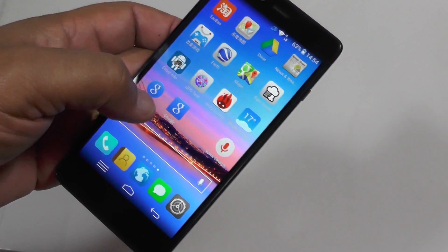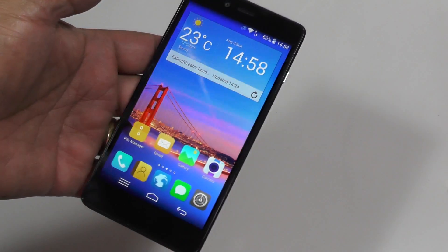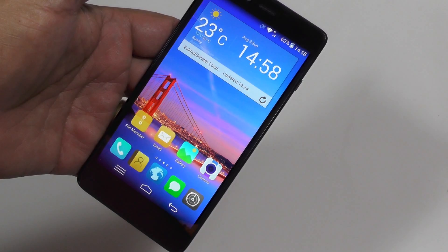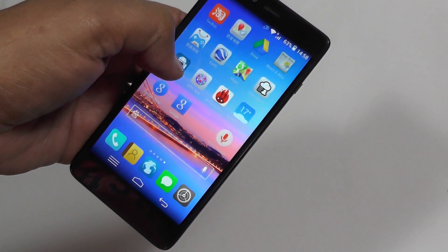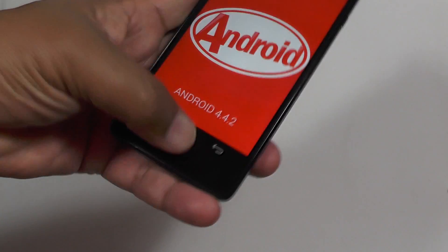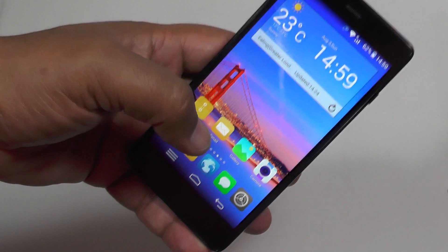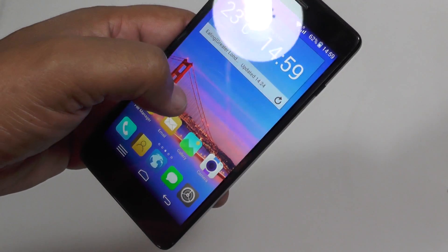There are some interesting points about this handset. It's a quad-core 1.2GHz processor with 1GB of RAM — not the 2GB standard, but it's running a Qualcomm chipset rather than the MTK, which is notable since most Chinese phones we look at run the MTK. It has Android 4.4 KitKat, so it's fully up to date. The AnTuTu score is somewhere around 17,000, which is fairly good for a Chinese phone but not mind-blowing.